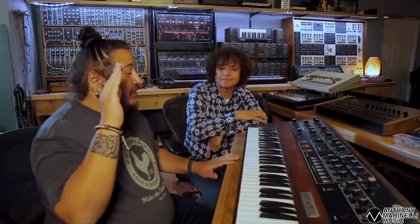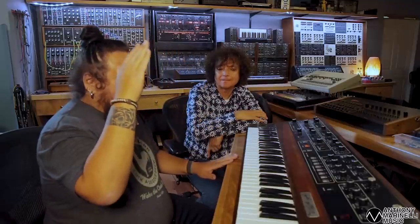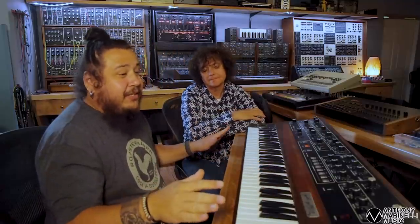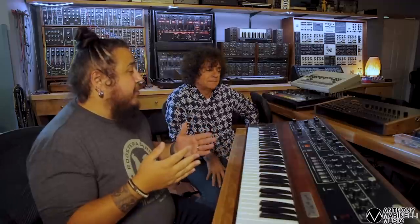I actually got to help him repair his own Rev 3 Prophet 5 when they were preparing for the reissue, which was extremely awkward - answering questions about repairing something to the person who quite literally created it. But great guy. This is a Rev 1 Prophet 5, and I wanted to bust it out to show not just the next stage in synthesis but the earliest of that stage quite literally.